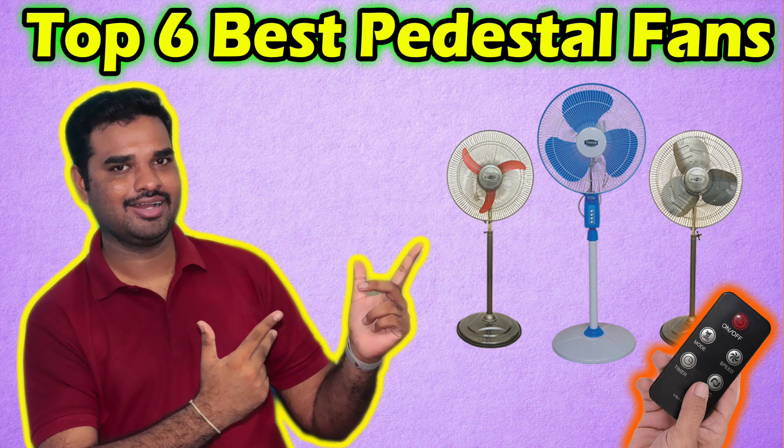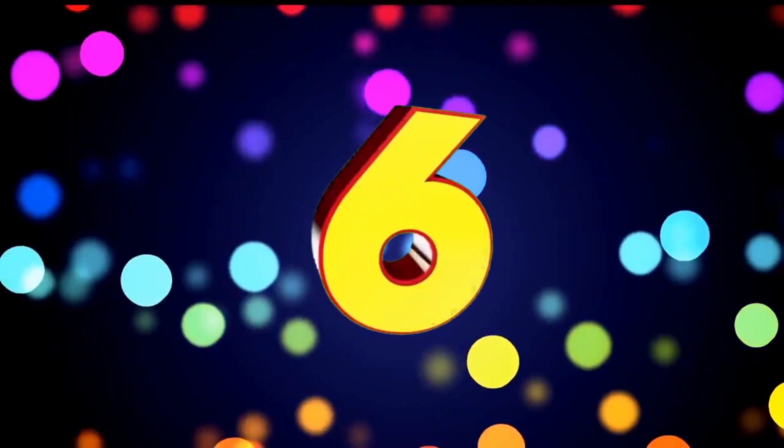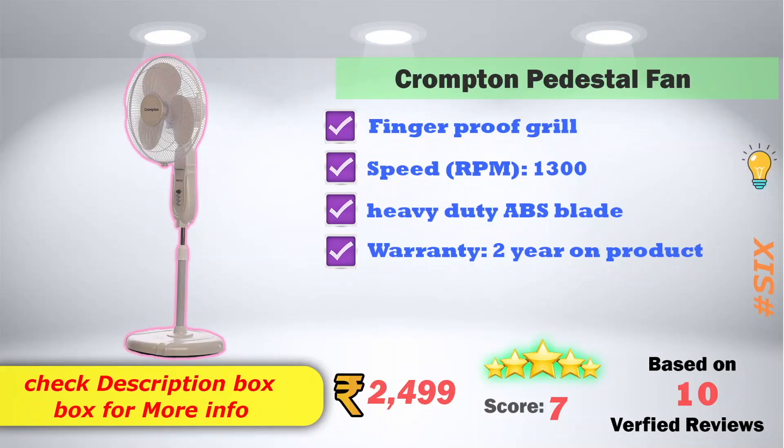In 6th place, we have a Crompton pedestal fan. It features finger-proof grills, a speed of 1,300 RPM, and heavy-duty ABS blades. It comes with a 2-year product warranty. It is available on Amazon for a price of 2,499 rupees, with a 7-score rating based on 10 verified reviews.